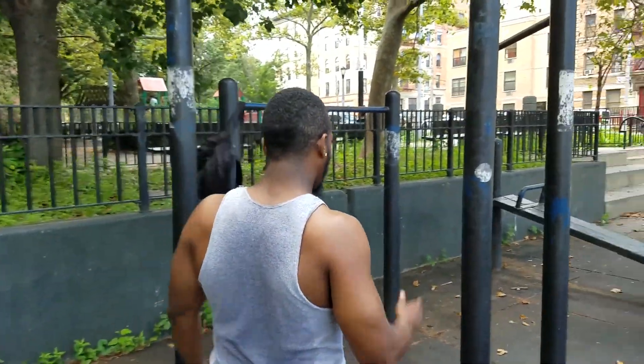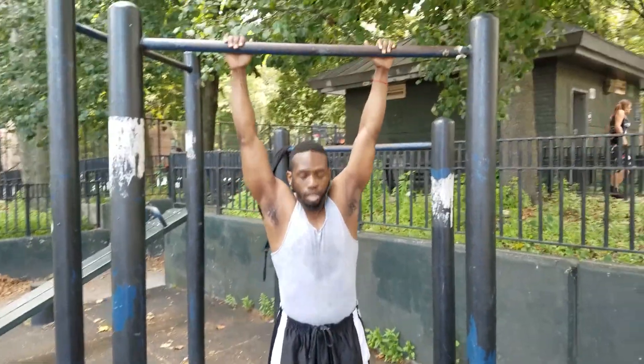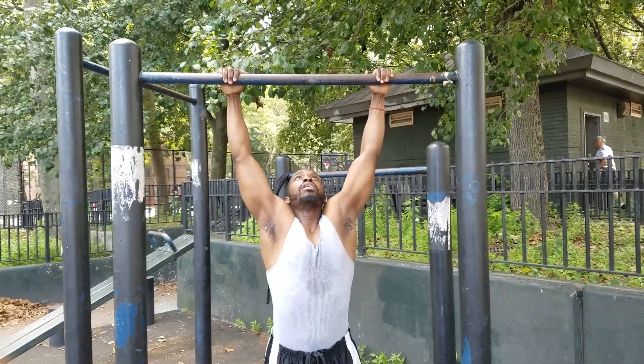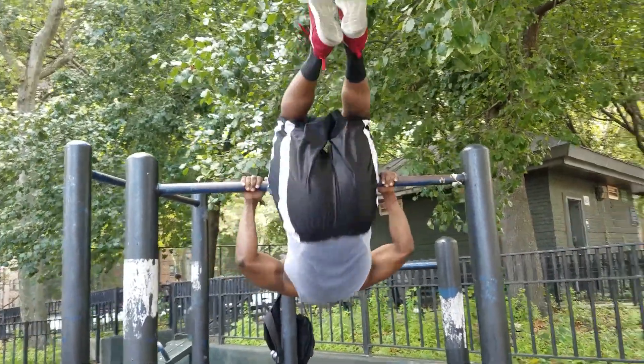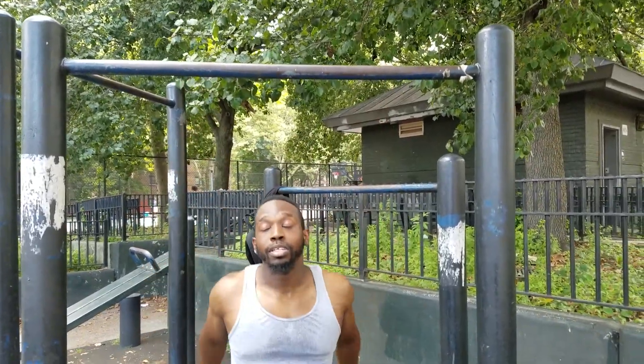Next we're gonna do pull-ups real quick. I'll be honest, I'm at the end of the workout, so I'm gonna try to give you maybe one or two muscle-ups and then finish the rest with pull-ups. As far as pull-ups go, I switch up variations on the grips — sometimes inside, sometimes outside. I'm gonna try to give you two good muscle-ups with the flip and then finish the rest with pull-ups.